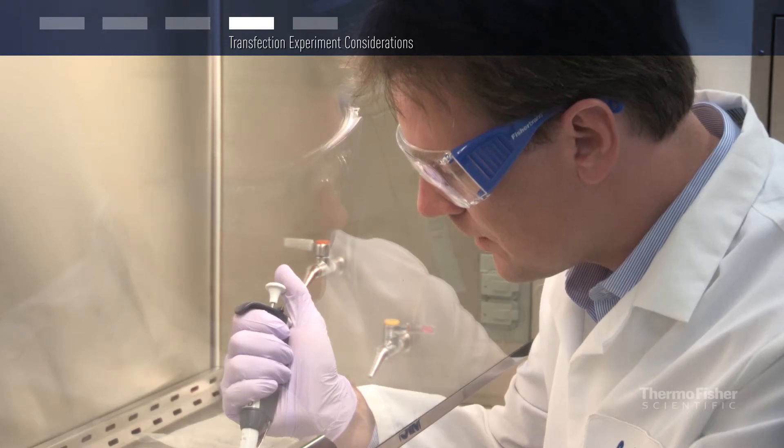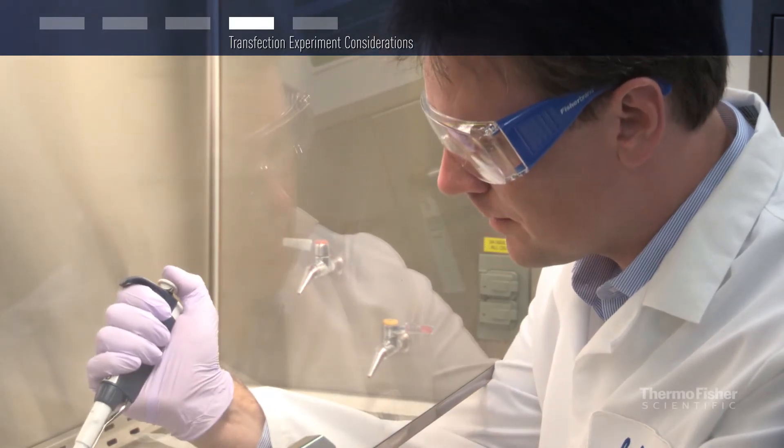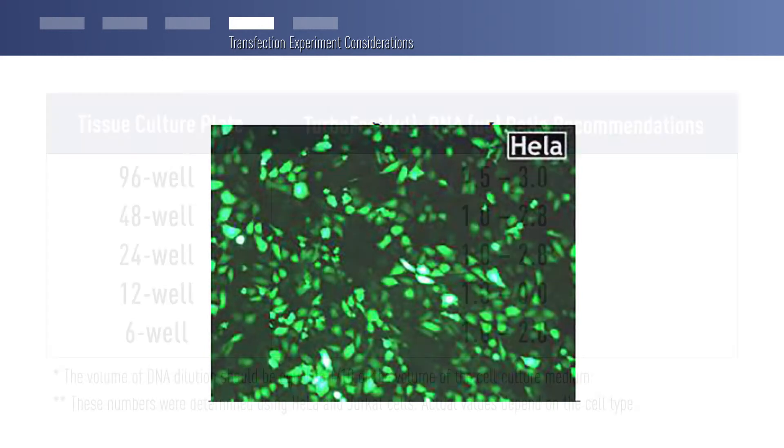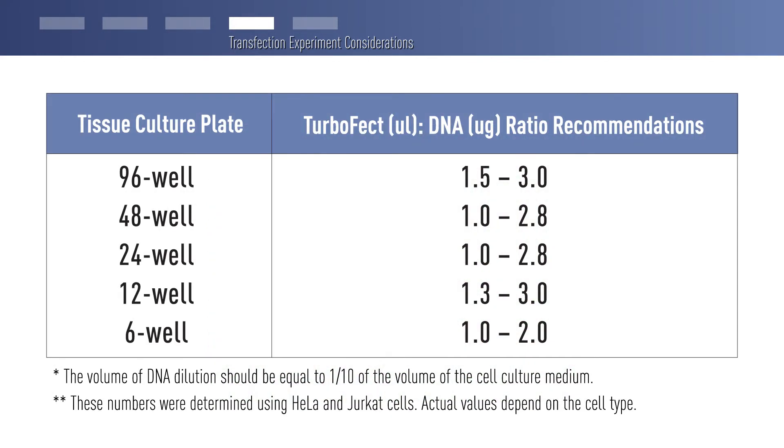The optimal confluency for adherent cells is 70-90%, but it is best to empirically determine the confluency for your cells that results in the highest transfection efficiency. You may also need to empirically determine the optimal TurboFect transfection reagent to DNA ratio. We provide the ratio ranges for cells in different plate formats.